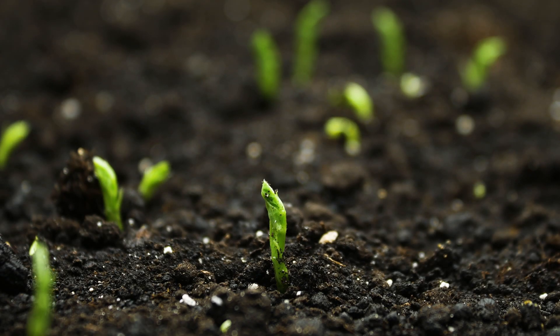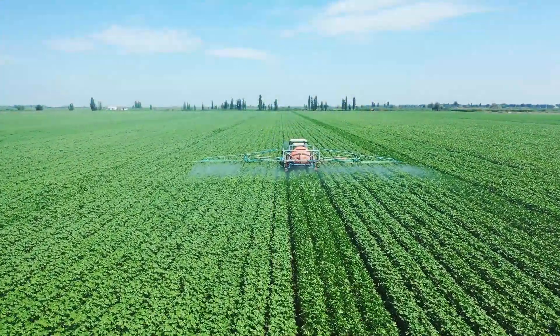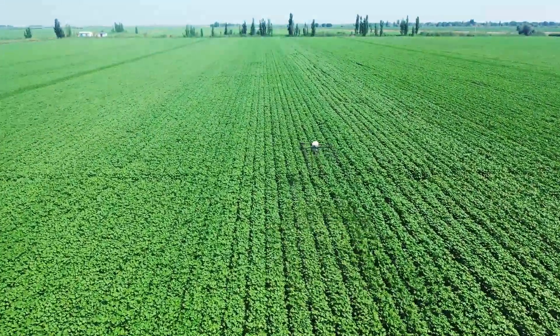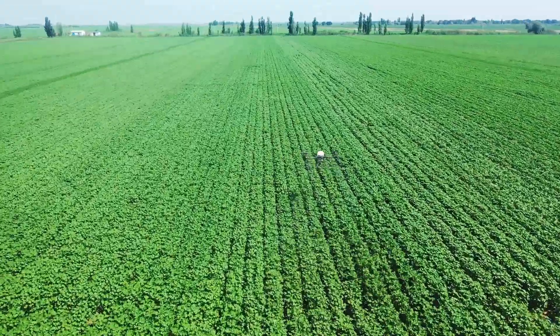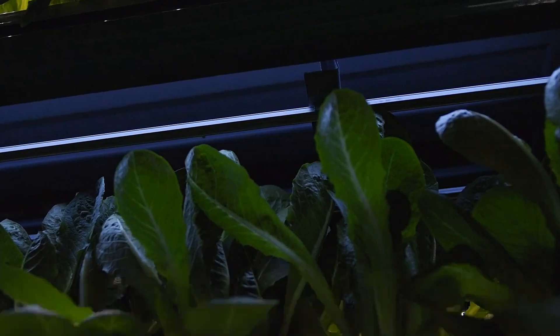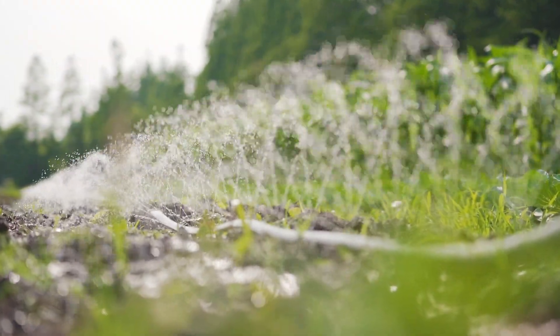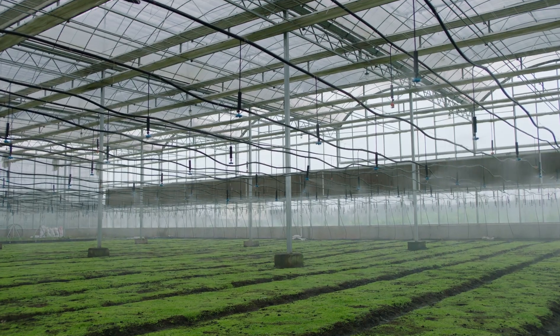In response, agricultural sensors are increasingly being used to increase production and reduce risk. These sensors enable farmers to monitor environmental conditions, optimize fertilization strategies, and provide precise guidance on production.